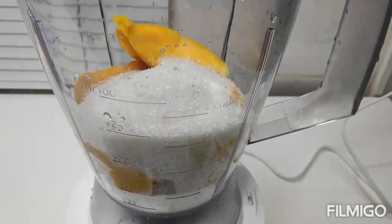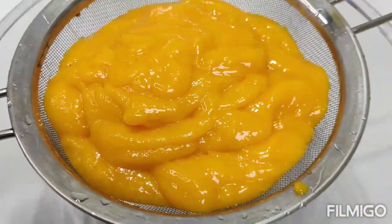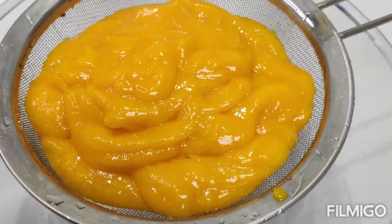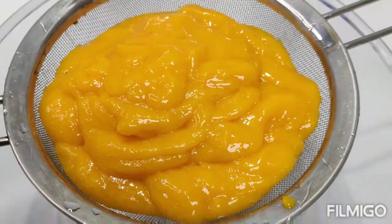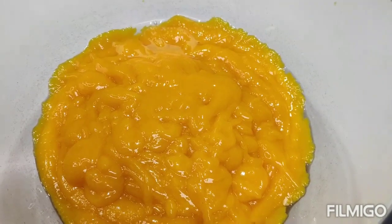Then we will add a cup of the mango. We will add the mango to it. If you add the mango, we will add the mango.